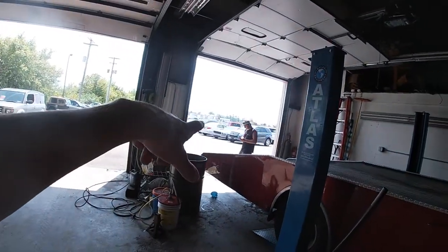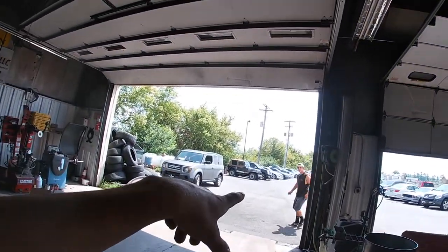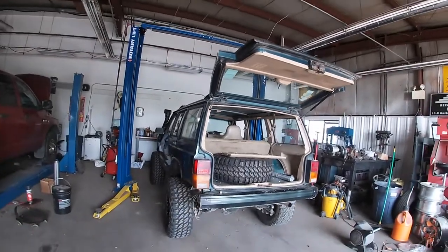If you enjoyed this video, leave a thumbs up. If you're new to the channel, hit the subscribe button down below. We're going to go pick up the Volkswagen that got spanked by this Jeep — we're going to go pick it up from getting the windows tinted. I will see you guys in the next video, probably at Jeep Week.